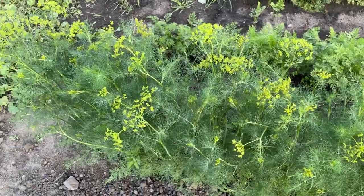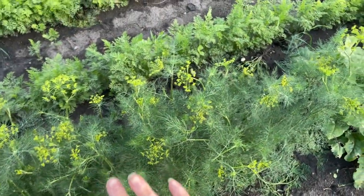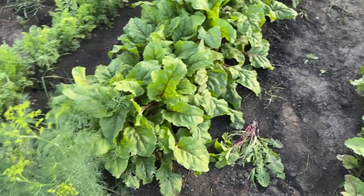Here I do have some dill that I can start harvesting, but I'm going to leave it. I kind of want my heads to set seed just to reseed the area.